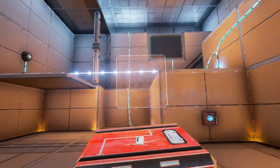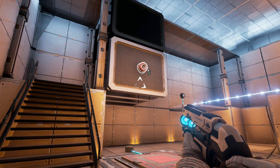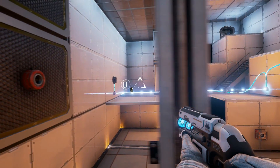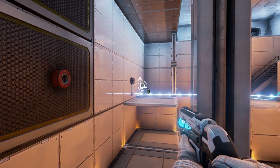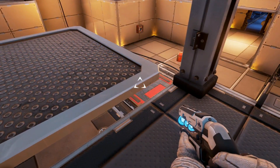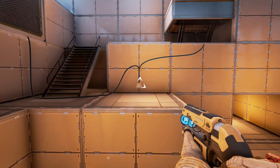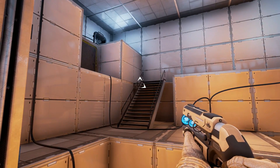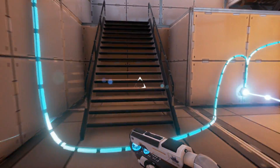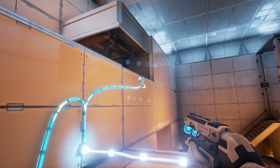I'm not sure what that button does, but I'm assuming we're going to have to place the box on it somehow. Taking that out enables that to go down. Taking that one out brings this over. Standing in front of this brings that down and that across. Without that - stopped. I can't get up there.